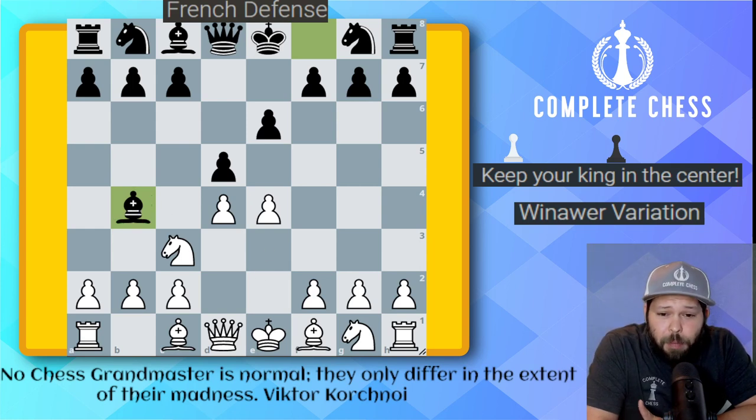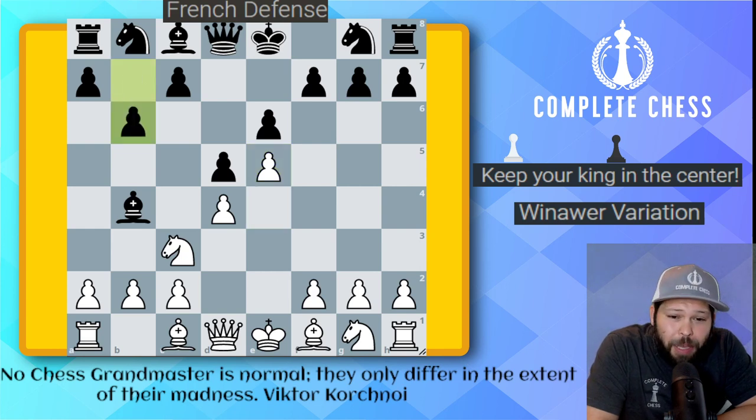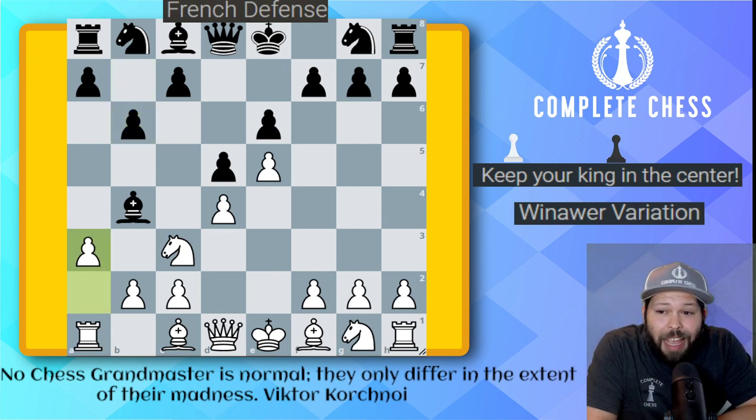If I was guaranteed to be able to play the Winawer variation, I would play the French pretty much exclusively — also because I really like the gambit line in the Winawer. Pawn to e5, we're going to make sure they can't capture us back. And here we're going to play pawn to b6, a very nice idea. Already we're looking at the idea that we're going to keep the game closed and we're not going to be castling right away.